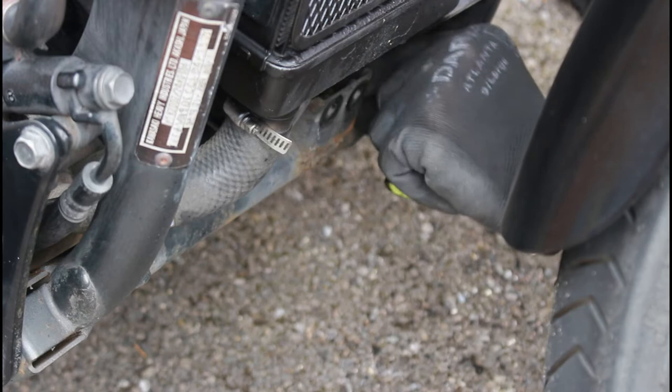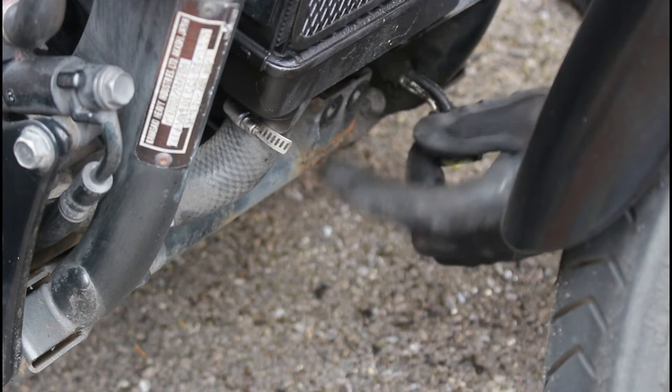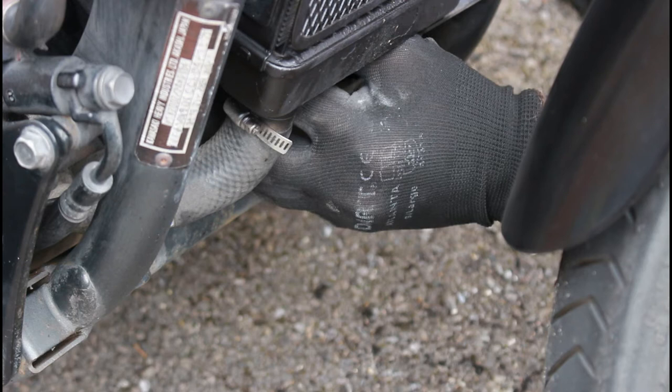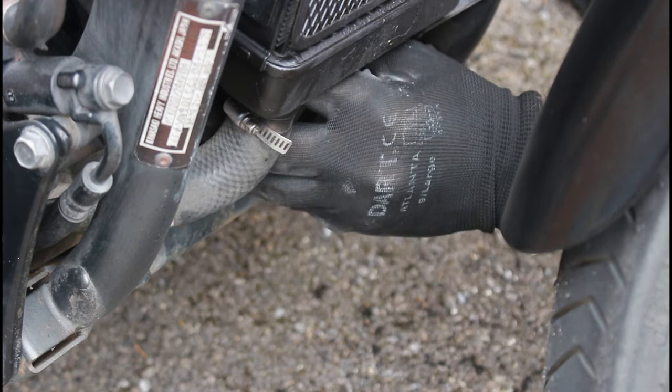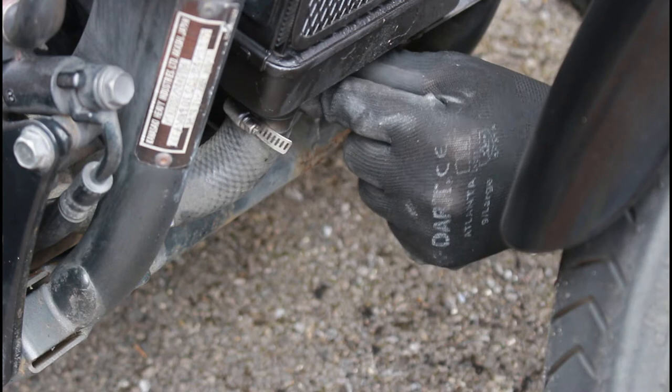Now we've got full access to that oil filter. You can also see there's a little bit of corrosion on the frame here, so I will wire brush that up, get some cure rust and paint on there before putting everything back. Now we've got access to the filter, we can get a pan underneath, drop the drain plug out, undo the oil filter, and release the oil. Next step is to get the oil and the new oil filter, then see what the actual drain plug is like.